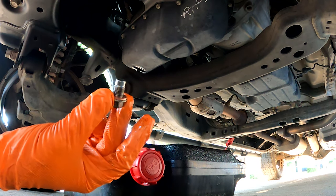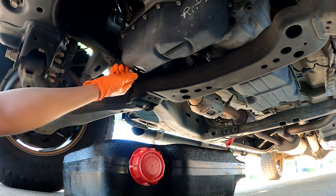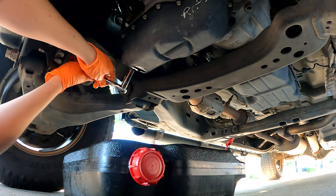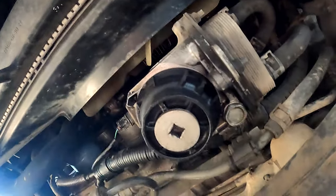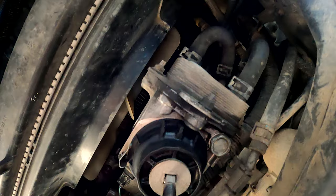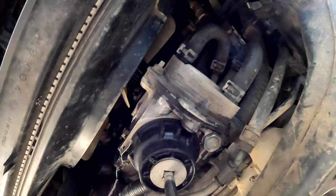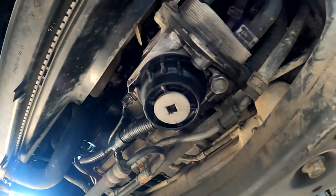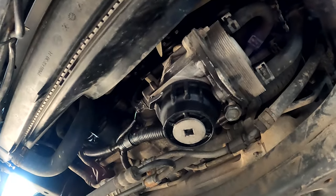I'm using a five-eighths copper crush washer. Next, take your ratchet and three-eighths extension, put it in the oil filter drain plug, and loosen that up to let it drain. In my case, mine always likes to spin free without actually turning the cap — that's okay, it's not entirely necessary, it just makes the job easier.